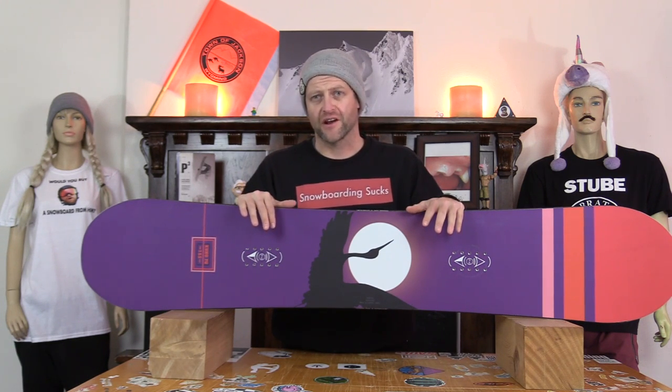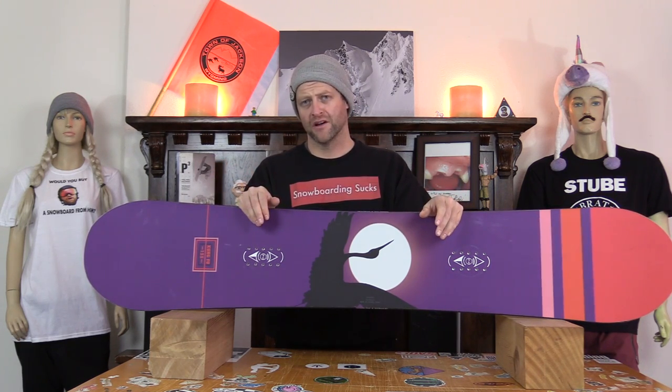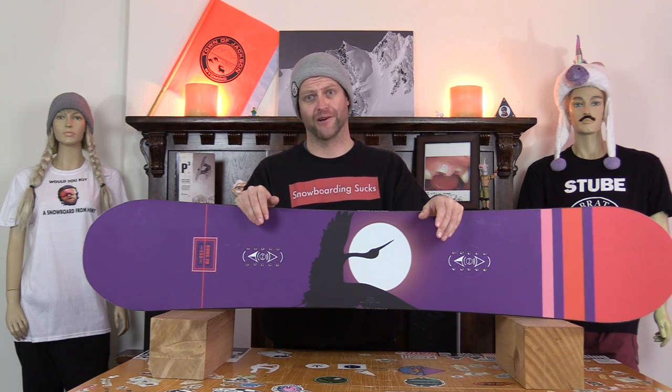Hello snowboarders of the internet. I'm your host Averyn Lefebvre and in this video we'll be reviewing the Cockerel Kung Fu. The what? Yeah, tune into this review. You'll learn more real quick.